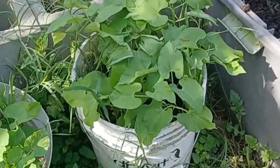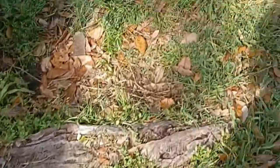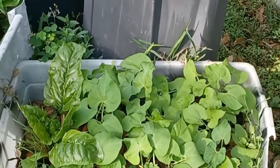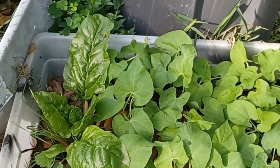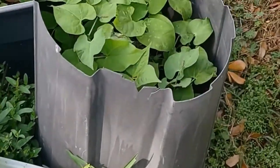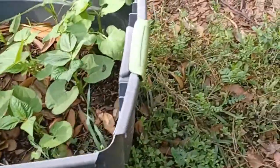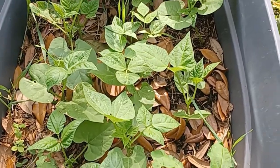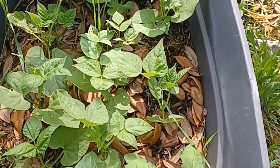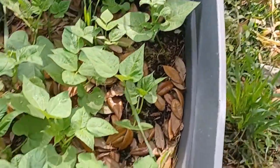All we're going to do now is just make sure the moisture is good and just wait to see what the harvest is going to be like. These are the initial ones that the frost didn't kill, and the ones that I replanted pretty much have caught up with those already.